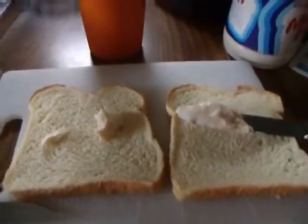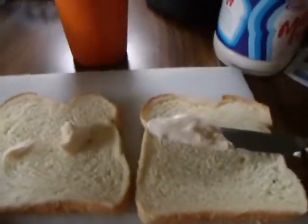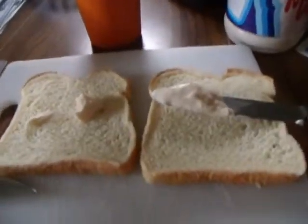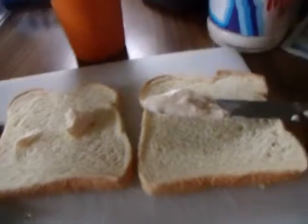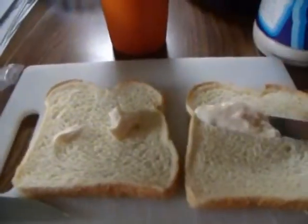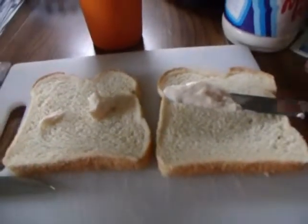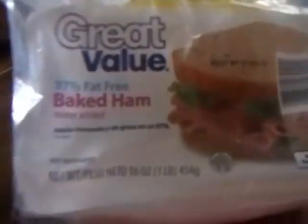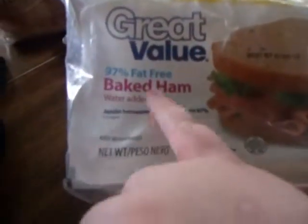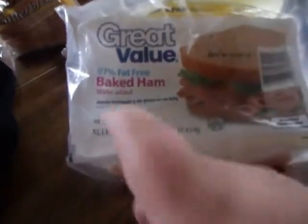Alright, so today I'm going to be showing you guys a little bit of some of my snacks I like to have, or like mini lunches — which right now is my mini lunch. Sorry, I already put my mayonnaise on and then I decided to do a video, so that's why there's mayonnaise already on my bread. But this is going to be a ham sandwich — baked ham — and it's actually fat free and 97% with water added.